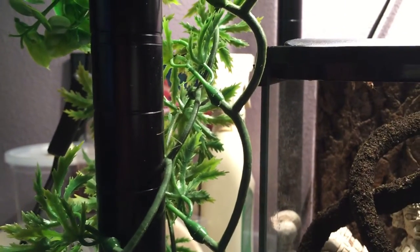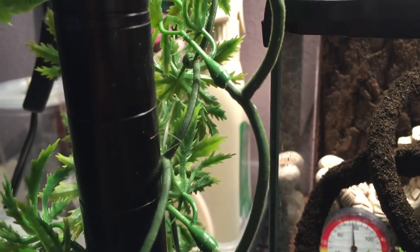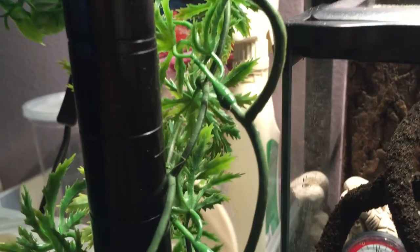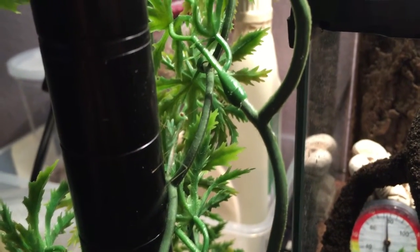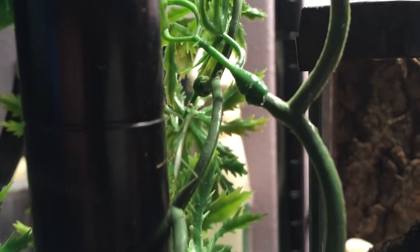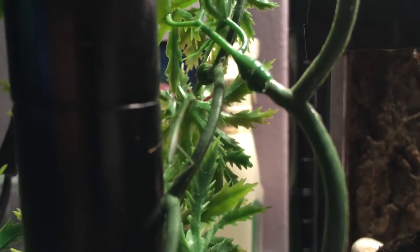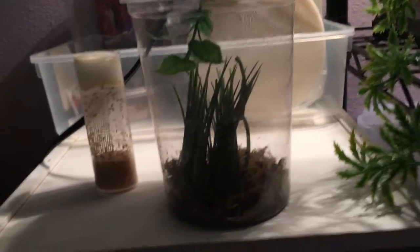Do you even see him right now? He's a little baby golden giant African mantis. A little nip. I think he's like an L2 right now. Let's see if I can focus on him better. I just brought him out so I can get a good shot. But I usually keep him in here — just a 32 ounce, just so I can feed him these flies without them escaping.